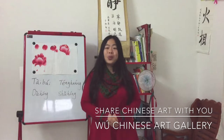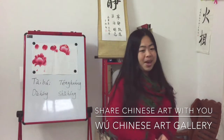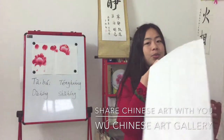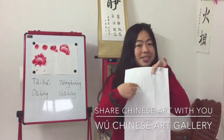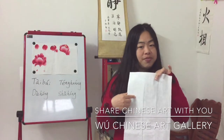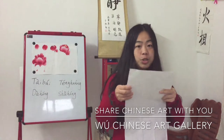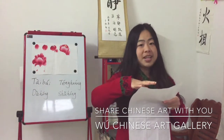Before we start to paint, we'll need to do some preparation. The first thing we need to prepare is the paper, which we call Xuanzi. Xuanzi is a special kind of paper for Chinese painting and calligraphy. With this special texture, the water easily spreads on it.